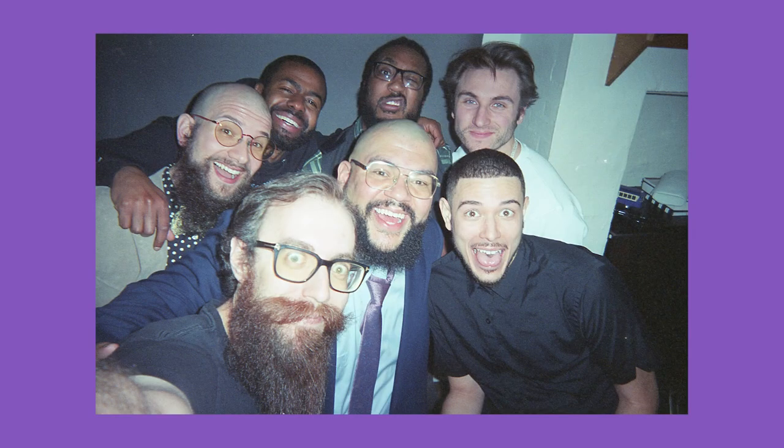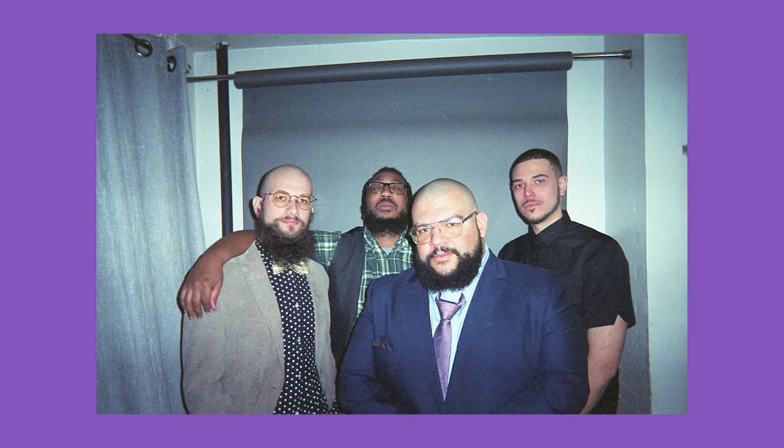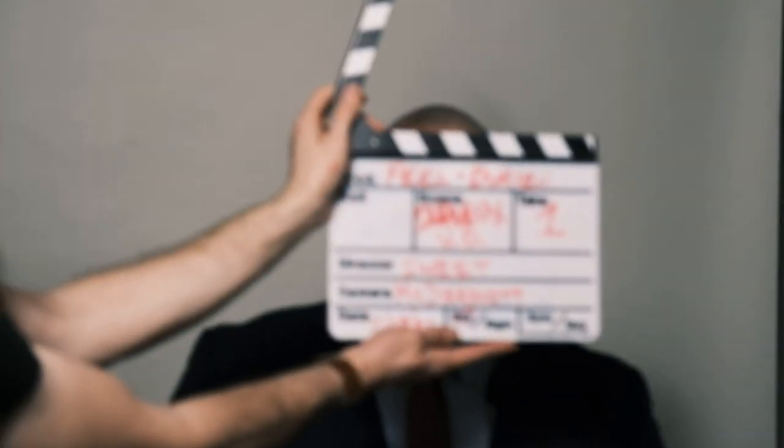I recently shot a music video with a bunch of my friends. That music video went up on YouTube today, so make sure you go give it a watch after you watch this video. Duryea and all the guys in the band are incredibly talented and wonderful people, so make sure you give them some support and let them know I sent you.